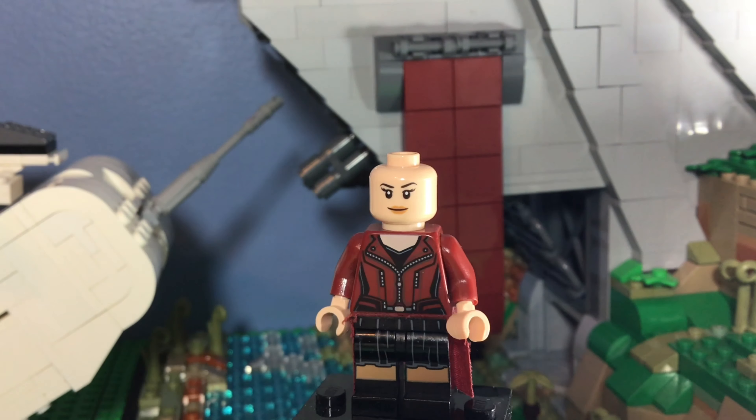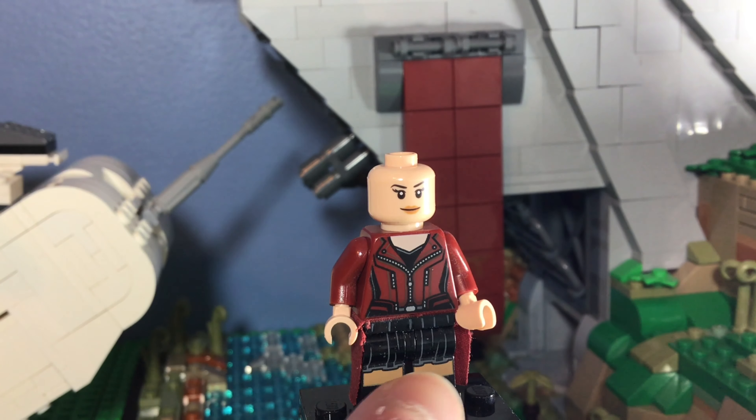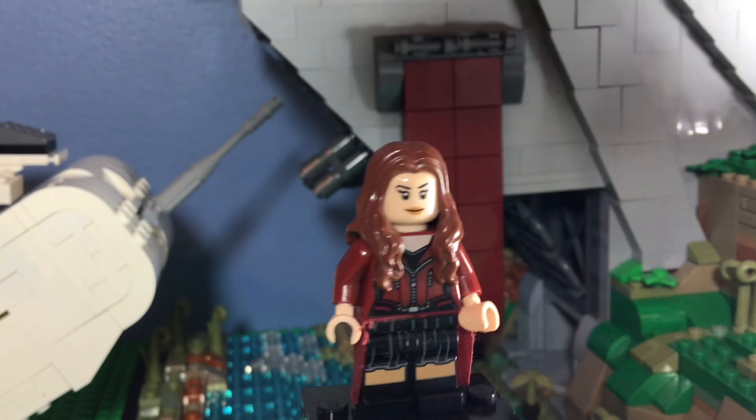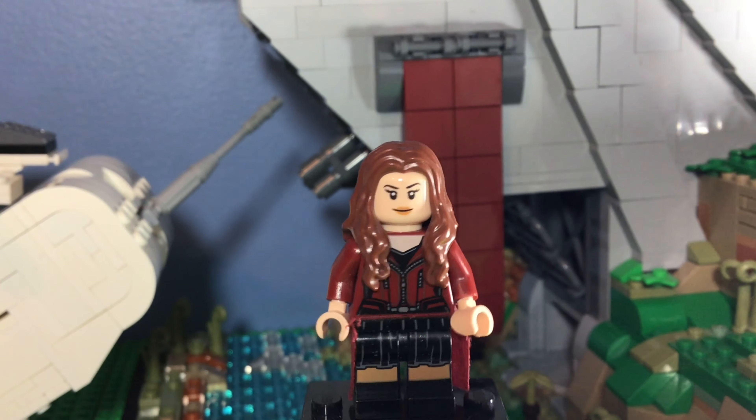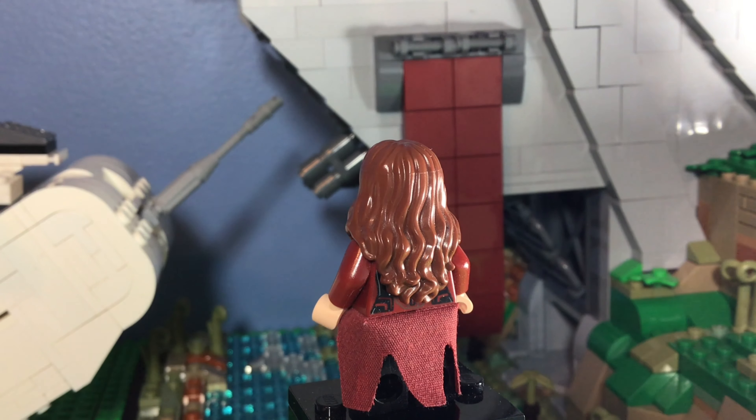I just moved her hair so you could see a little bit better. She has a red coat and everything — it looks pretty cool. Then of course you can see her skirt here, and then her legs which are poorly printed. They tried their best but it looks very bad.